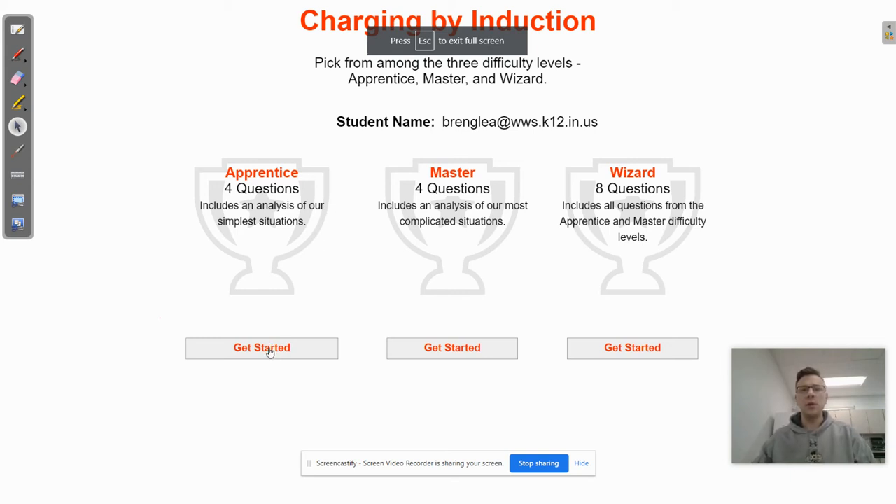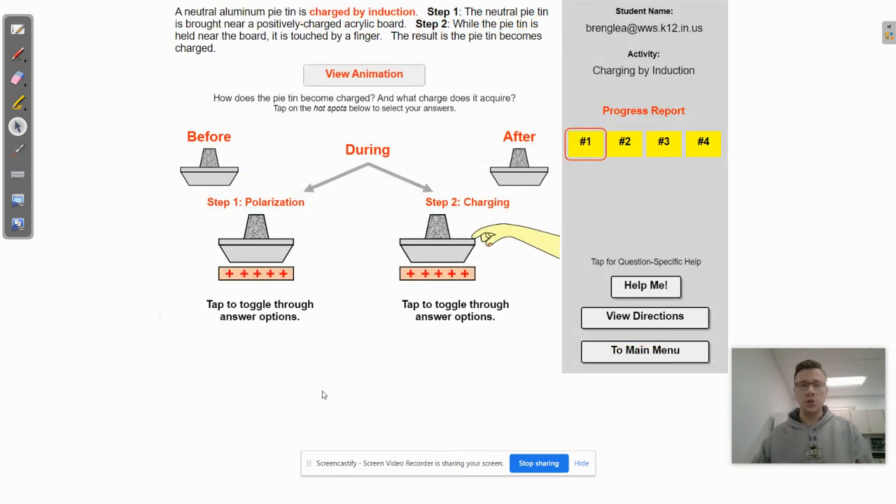What's up guys, it's Mr. Bringle and today we're going to be talking about the charging by induction concept builder from physicsclassroom.com. I'm just going to be going over the apprentice level here because it'll give you the information that you need to do the rest of the concept builder.